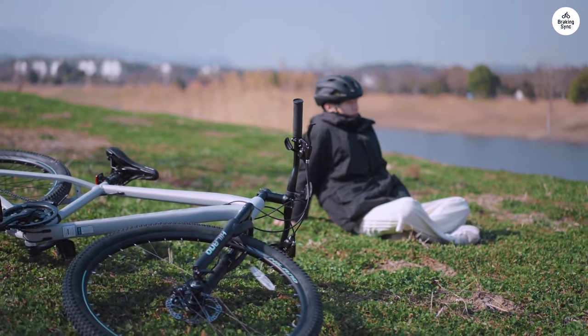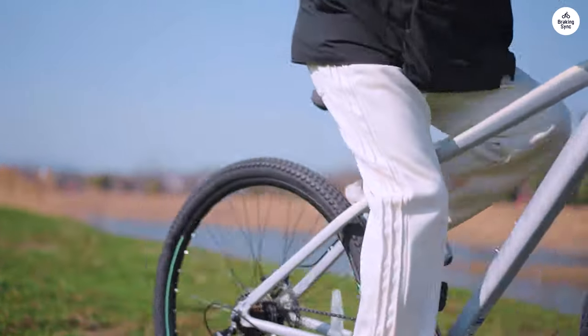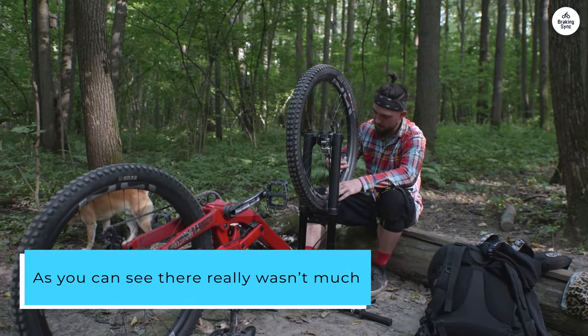Low-sided the bike on the non-drive side during a turn on the pavement going about 15 miles per hour. Took it like a champ with no issues after, outside of a squished pedal. As you can see, there really wasn't much, and most of it is my fault anyhow.